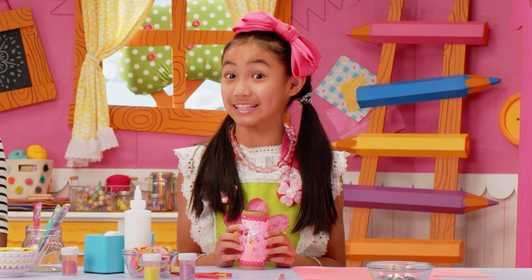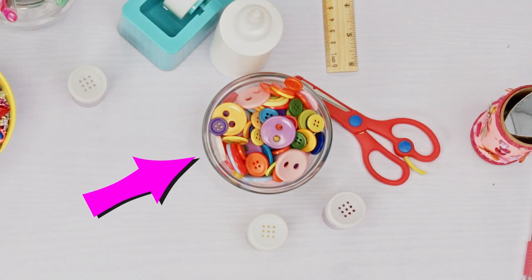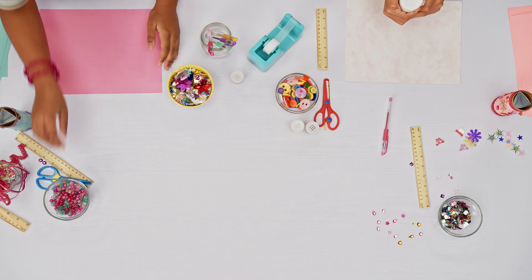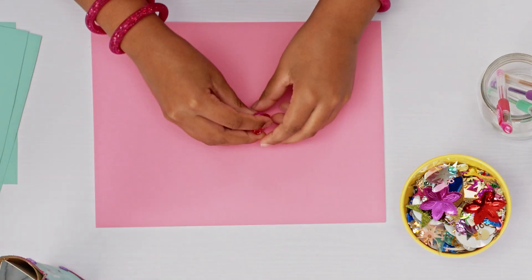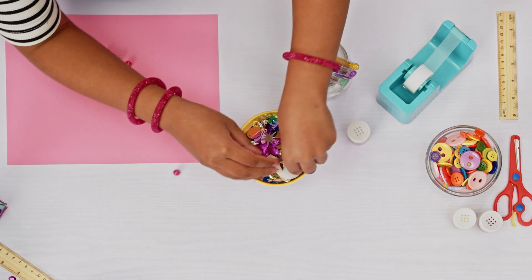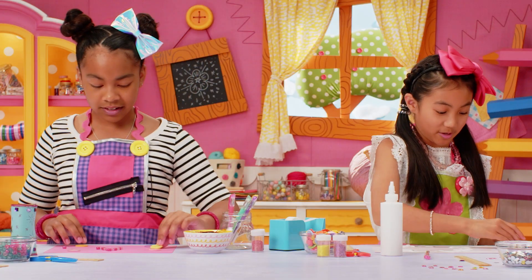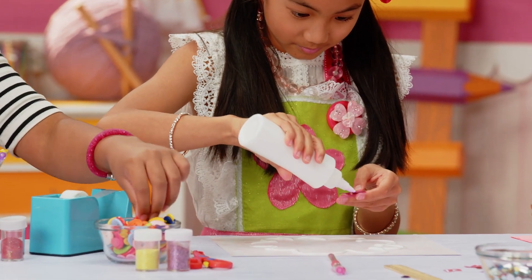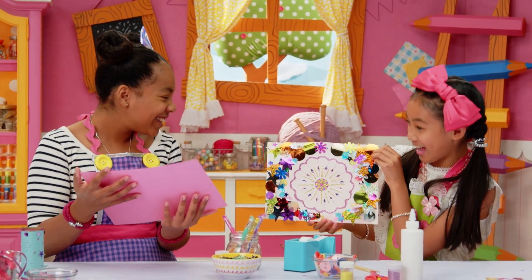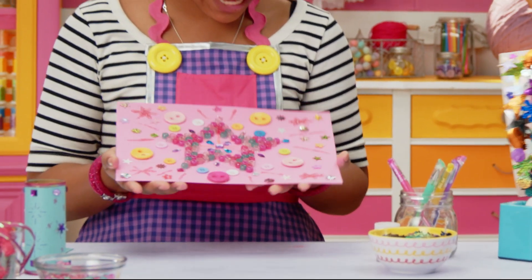Now it's time to create sparkly scenes to look through with our scopes. Take your blank paper and add beads, ribbon, buttons, and anything else you want. I'm going to draw a big flower with glue. I'm going to make a big star in the middle with beads, then add some confetti and buttons all over. I'm putting a pink flower right in the middle, adding big buttons and then little ones. I've added a bunch of gems and confetti, plus a lot of glitter.